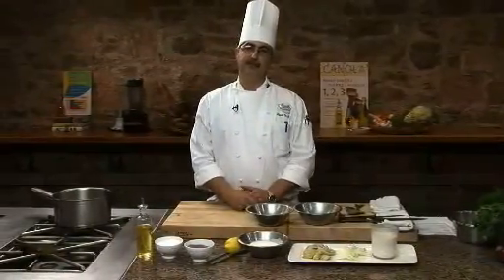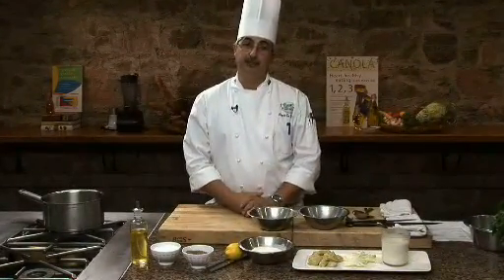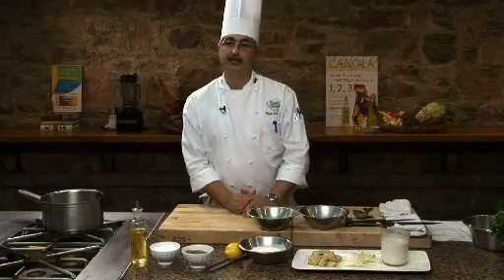Hello, everyone. I'm Chef Almir Fonseca. I'm a chef instructor at the CIA, Culinary Institute of America, at the Greystone Campus in San Helena, California.